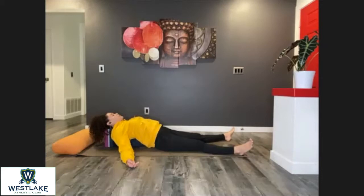We're going to stay here for a couple more breaths. Just maintain your attention, soothing yourself, breathing.